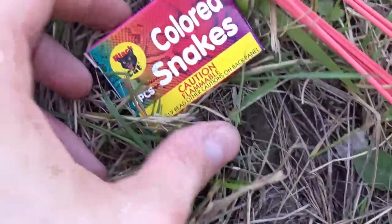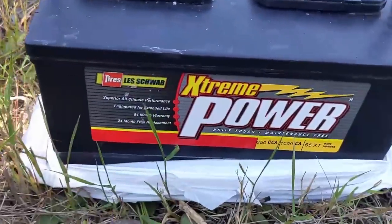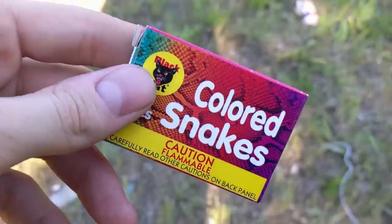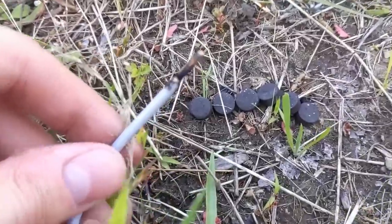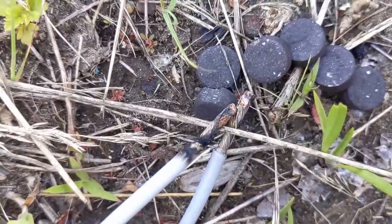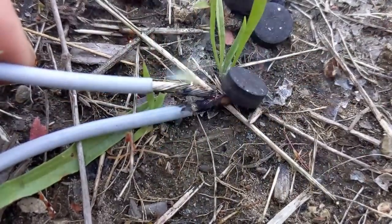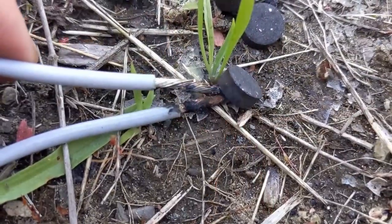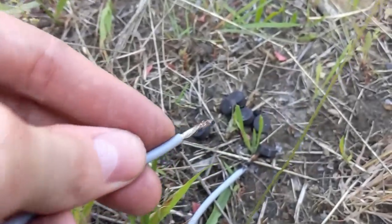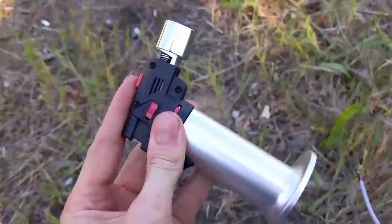One question I have regarding electricity with fireworks: can you light snakes with electricity? Let's go ahead and find out — there they all are. We're going to try lighting the snake fireworks. It is just way too difficult — there's certainly no feasible and enjoyable method of lighting fireworks using electricity. Just save yourself the hassle and use a lighter instead.